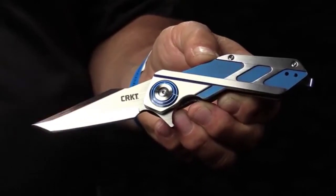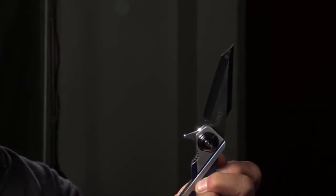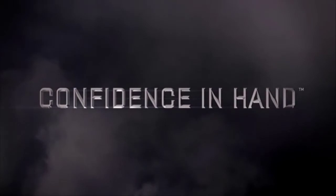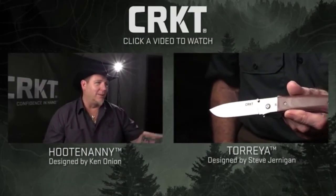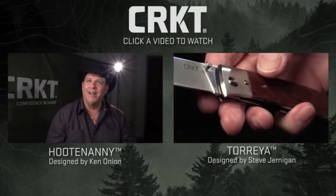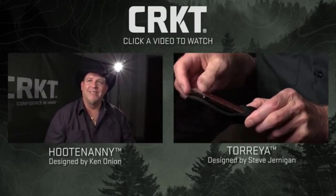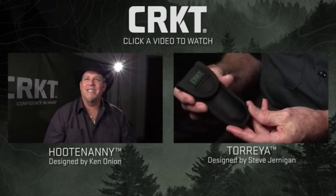I'm Terry Lee Renner and I designed the Deviation folder for CRKT. I was in Germany, walking by little shops on the street, and what do I see? My knives in a window. From a bonehead redneck growing up on a farm to going to Europe and seeing your product on the shelf of some random shop you're just walking by — that's pretty cool.